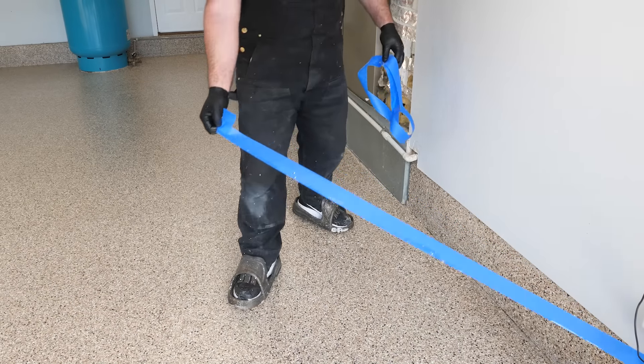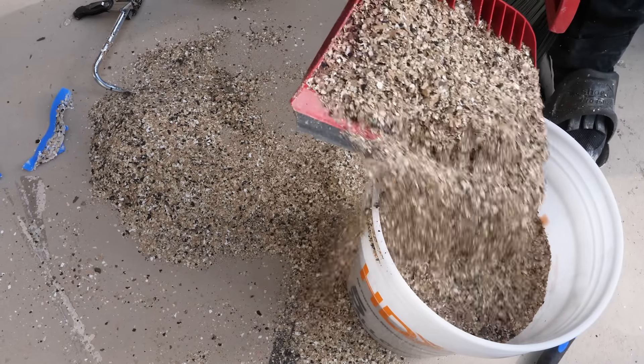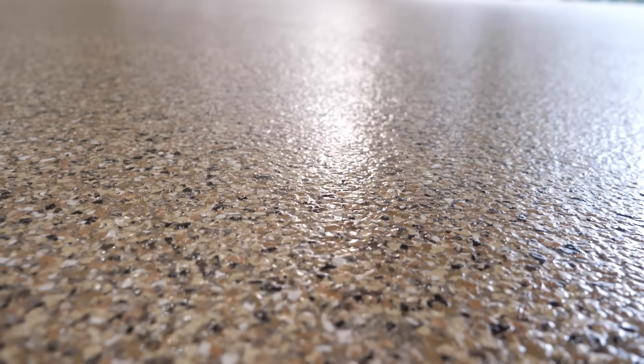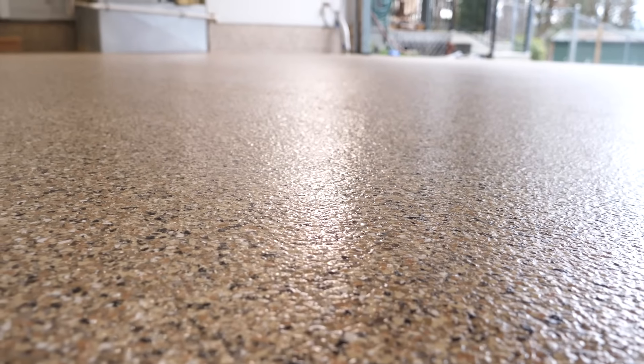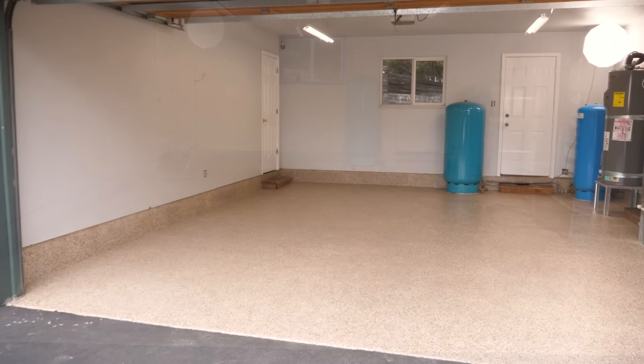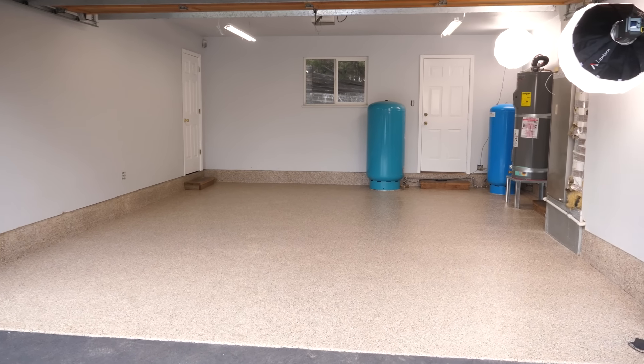And there you have it! Light foot traffic can resume in 24 hours and you can park your vehicle on your new epoxy floor within 72 hours. Stone Coat Epoxy's floor system is chemical resistant and easy to clean — perfect for your garage floor makeover. Thanks for watching everybody. Don't forget, from Stone Coat Countertops — you got this. We'll see you on the next video.